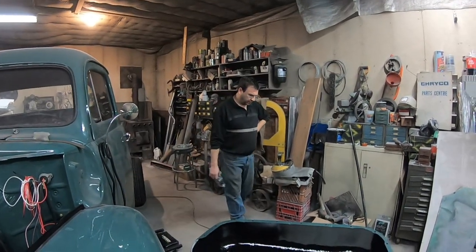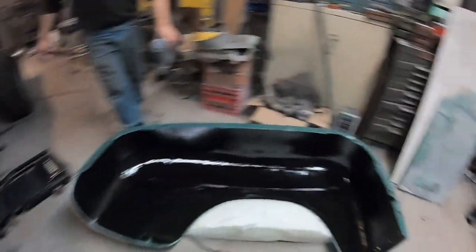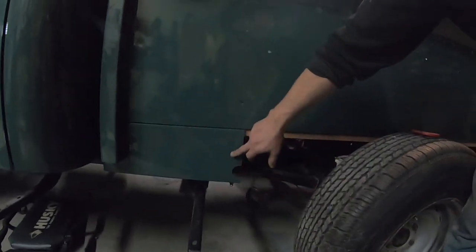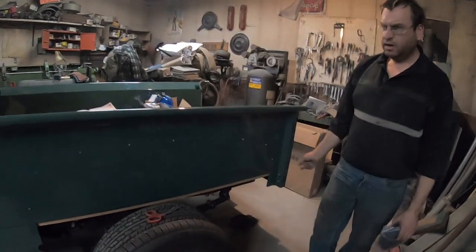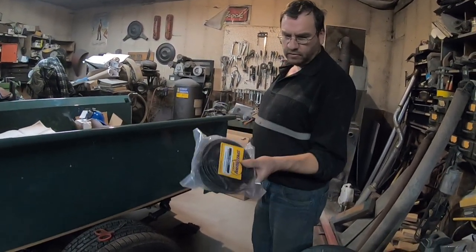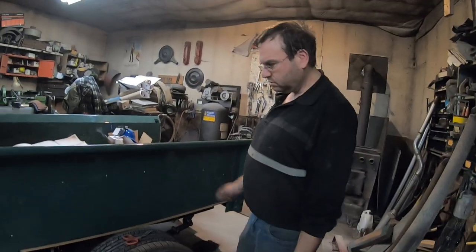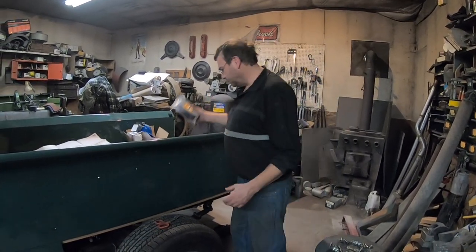Alright, getting ready to mount the fender. First we just have to mock it up because the bottom holes need to be drilled - this panel was brand new, made from scratch, and we just didn't drill the holes because we didn't know where they were. Same with the little panel in the back. We're going to put a couple bolts in to mark the holes, drill them, then fit the welting from Speedway, pie cut it so it fits good on the curve, and mount it permanently on the truck.